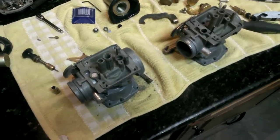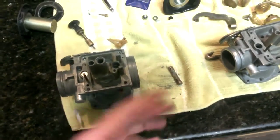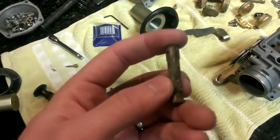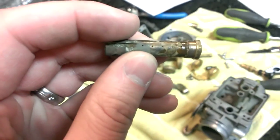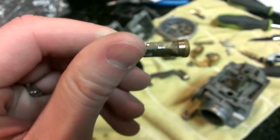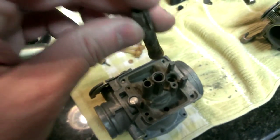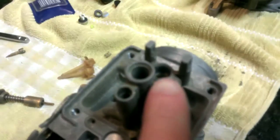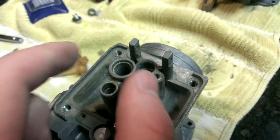I was finally able to get the needle jet out of this one. Look at all this that came out — this is after I cleaned the carb bowl. This came out from between the sides of the needle jet — it is completely clogged. You can see the holes, but there's no light coming through. That whole side is clogged — it just caked on there. There was so much even clogged in there that when I went to push it through, it actually pushed that brass pin out.